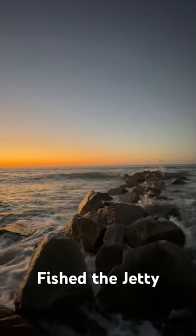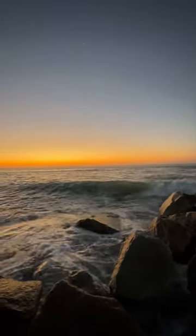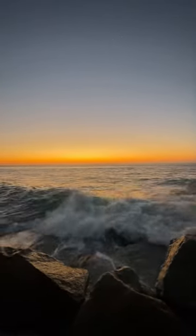This was an absolutely gorgeous morning at the jetty. Unfortunately, I forgot my SD card at home, so I could not use the GoPro to catch all the fish in action.